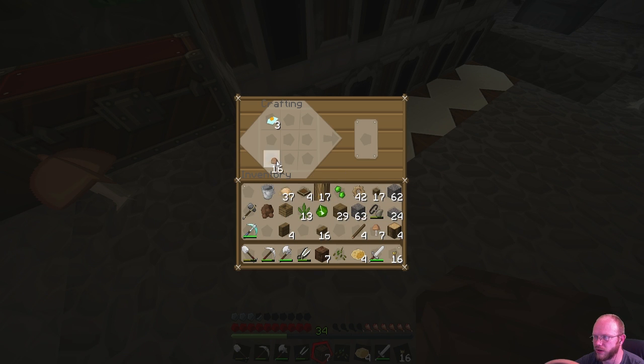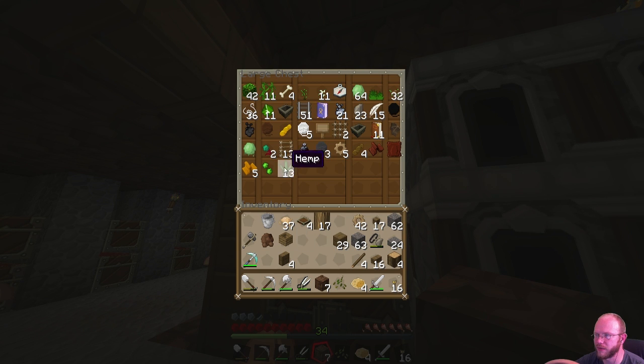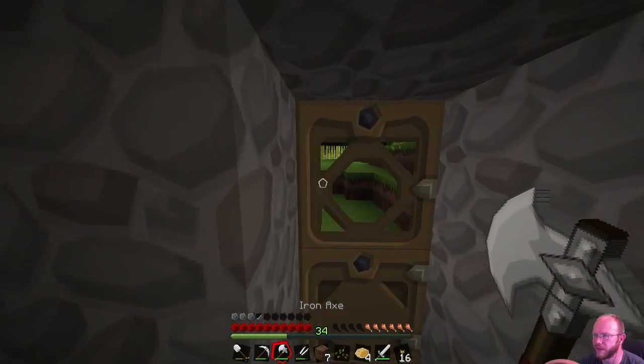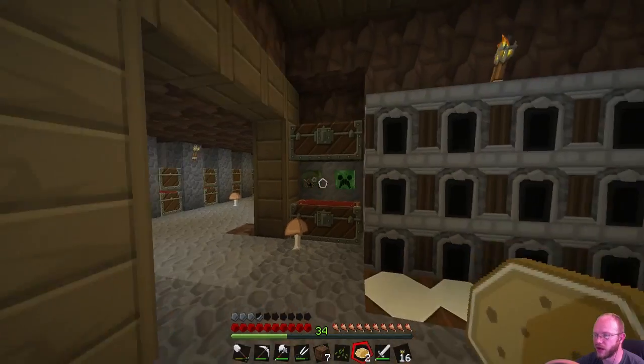I probably should make some of these. I don't think I should do it on an episode, but whatever. That's all good though. Let's cook that shit up. I have so much random crap in my inventory. I made a fourth hopper? I didn't even realize I did that. Anyways guys, I'm going to go ahead and put away some of my stuff. I'm going to do a little maintenance around the area and then I'll be back and we're going to hunt down some pigs. I will see you soon.